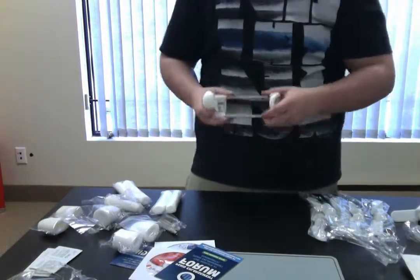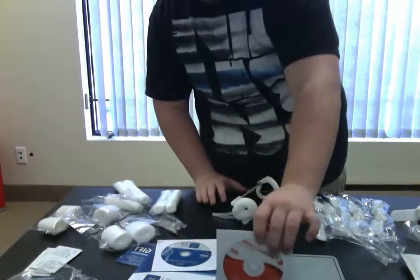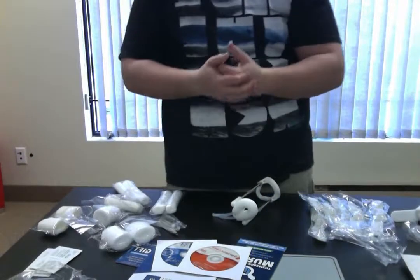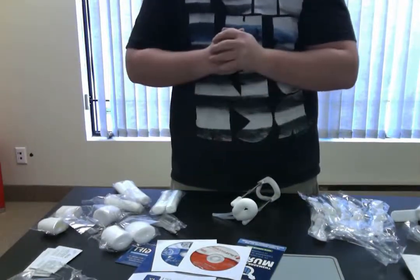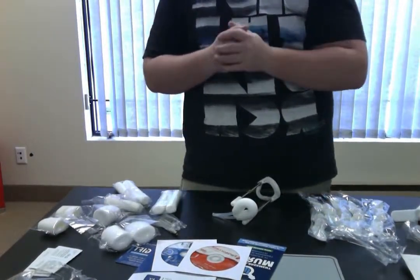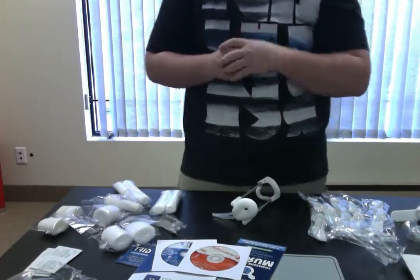That's pretty much it guys — that's everything inside the X4 Labs premium box. All in all, the box comes with a lot of great stuff. The Penis Access DVD is one of the key highlights, giving you exercises to help with your progression with the extender. If you guys liked this video and want to see more, make sure to click the like button, rate the video, give it a thumbs up, comment, and subscribe to the channel for more videos. See you guys soon.